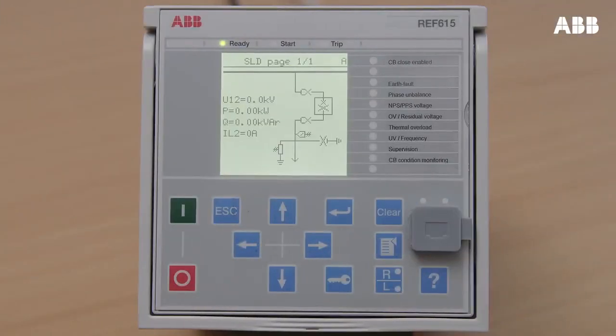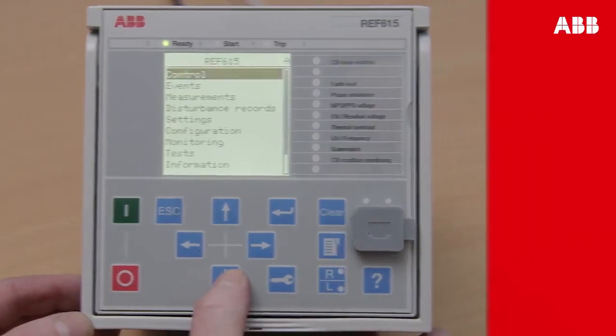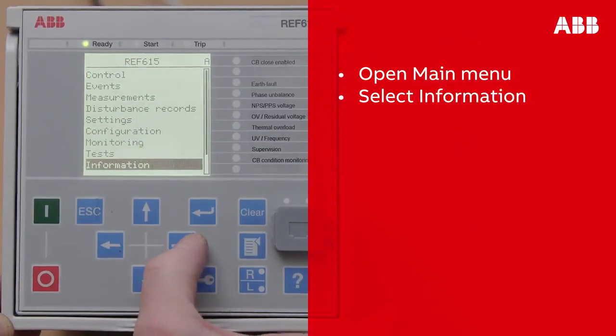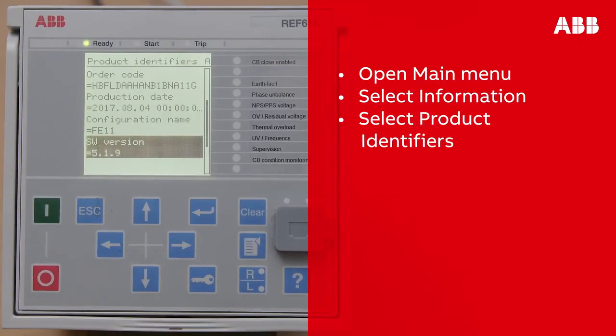First, you need to make sure that an update is necessary by checking the version number of the current firmware installed. You can do this on the relay LHMI. Browse through the menu and select Information, and then select Product Identifiers.